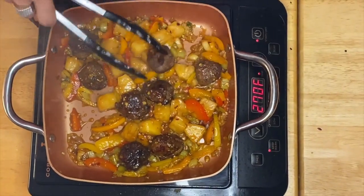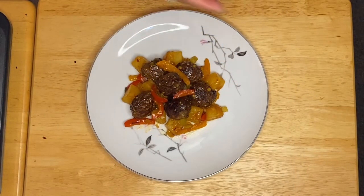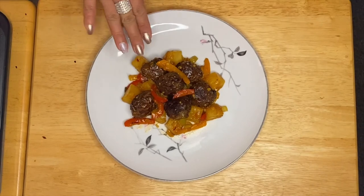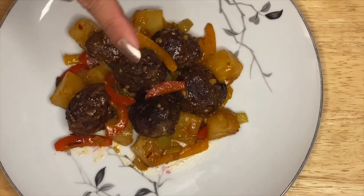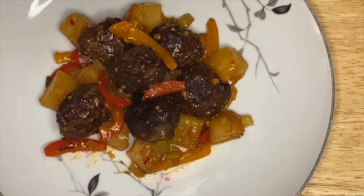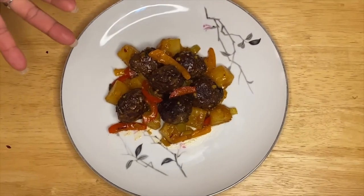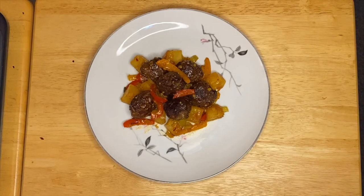All we have to do is just do the plating. There you go guys — this is our meatball sweet and sour. This is pretty much easy. I have a pineapple mixture of red, yellow, and orange pepper, celery, onion and garlic, chili powder, red pepper, and salt and pepper to taste. I hope you enjoy my beautiful dish today. This is delicious and my husband is just so excited to try it. Thank you very much for watching and please don't forget to subscribe.